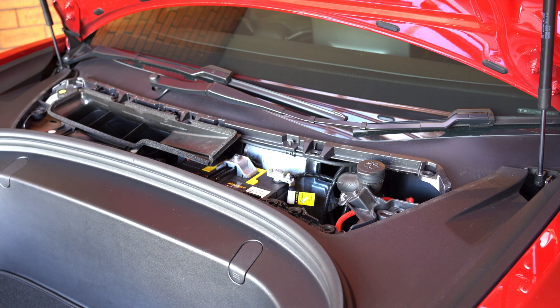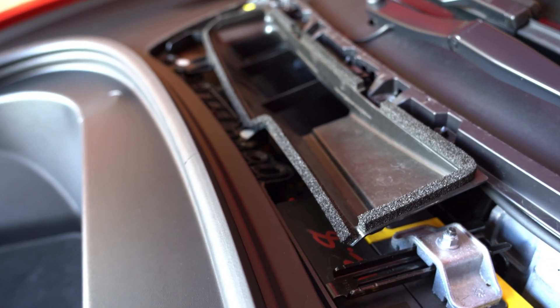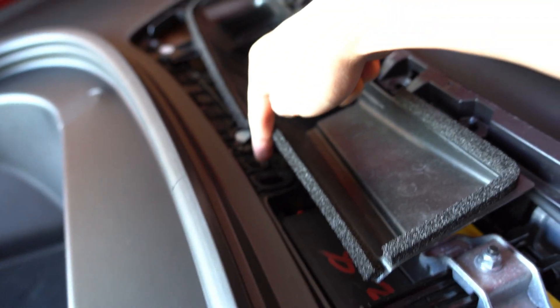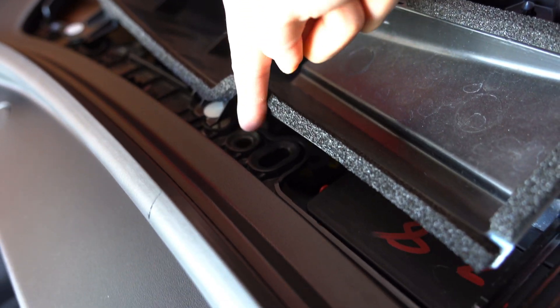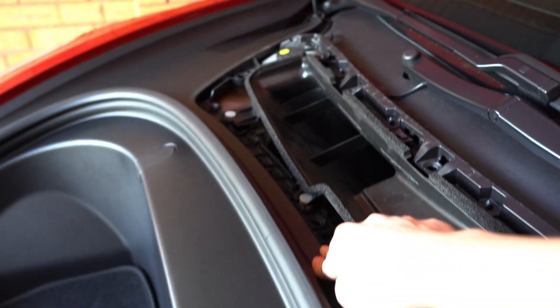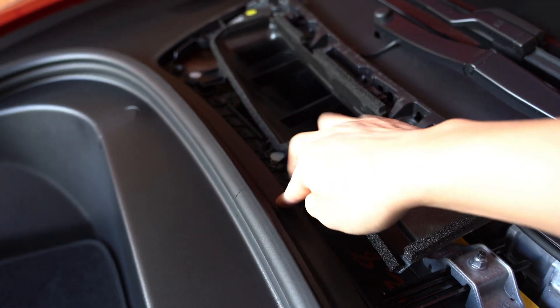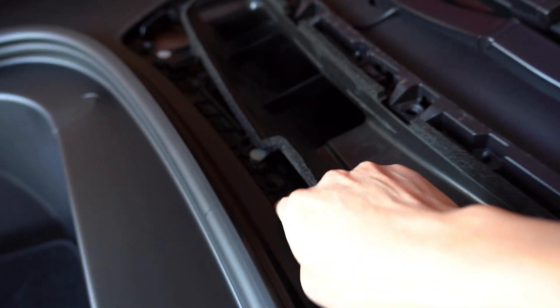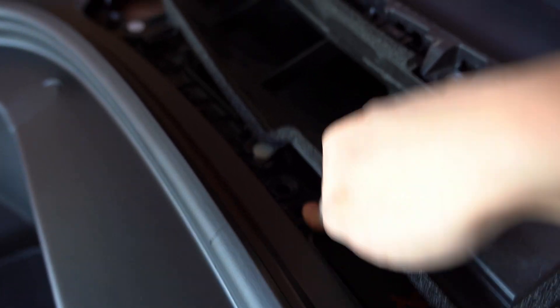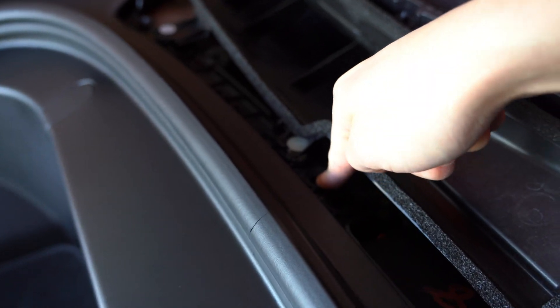So that middle clip that I pointed to before goes into this hole — right there. And as you can see, if I press down on it, this whole piece goes down with it. So this whole piece basically flexes downwards. And as you can see, the whole thing is moving, and there's no way you can put this in because the whole thing flexes down.